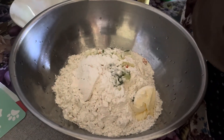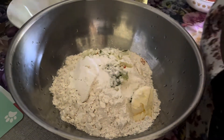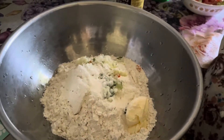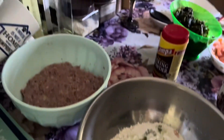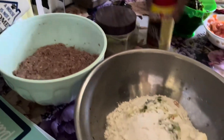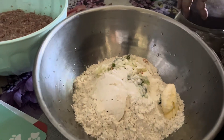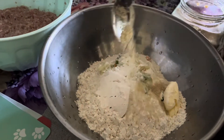I'm gonna add a pinch of salt — not too much — and I already added salt, so I'm also gonna add just a pinch of sugar as well. Not too much sugar.